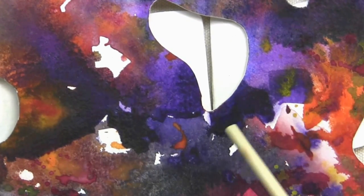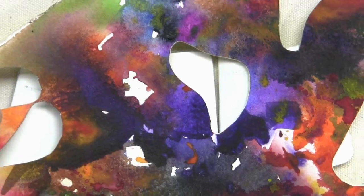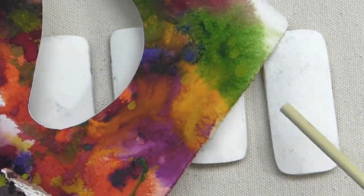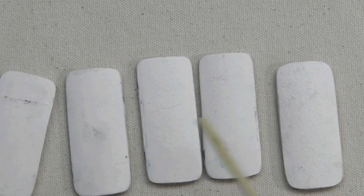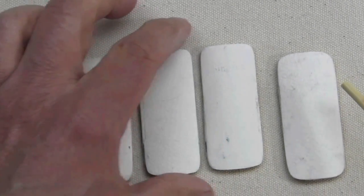Actually, there's a lot of nice stuff going on this scrap paper I have laying around — I could use that. Or maybe I'll create a new piece painted specifically for this new bracelet. I like that idea.